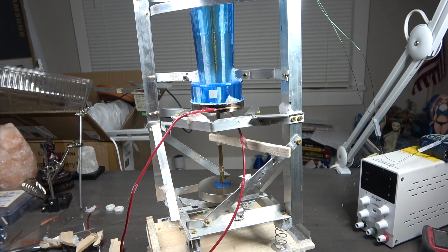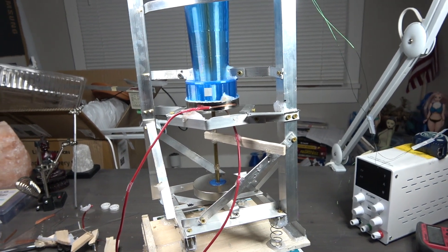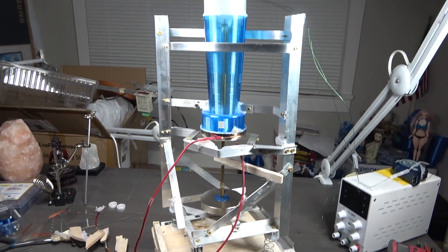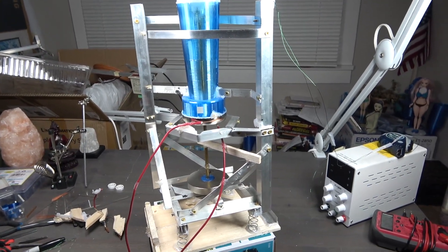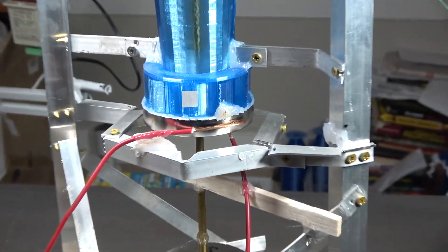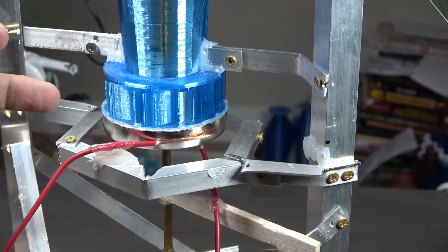Hello friends, it's me again. Welcome to another episode. This episode will feature a free energy device, and this is a continuation of part one, which I recommend you watch first before watching this one.